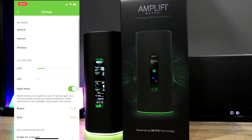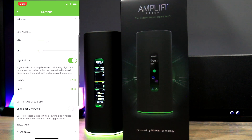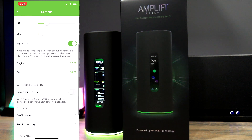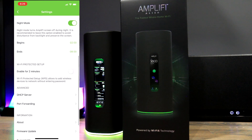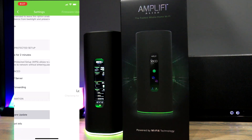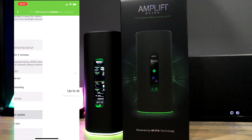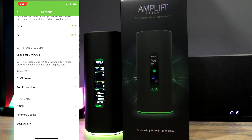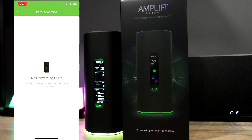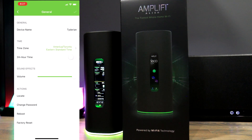There is a night mode that allows you to customize when the LCD and lights turn off and on. The internet section allows you to adjust your internet connection type from your ISP and change the DNS server. There is an option to enable WiFi Protected Setup, as well as advanced options for DHCP server and port forwarding rules. At the bottom there's an area to check for firmware updates — the Alien will also automatically notify you when a new firmware is available. In the general settings you can change the router name, time zone, clock type, and speaker volume.